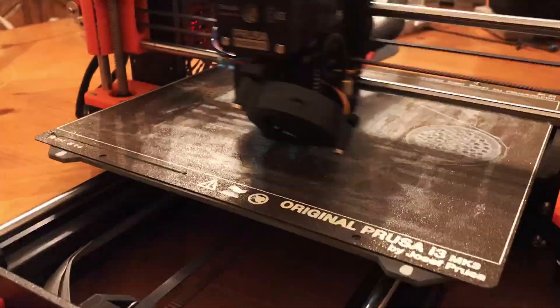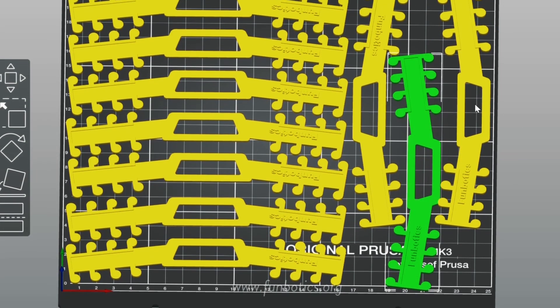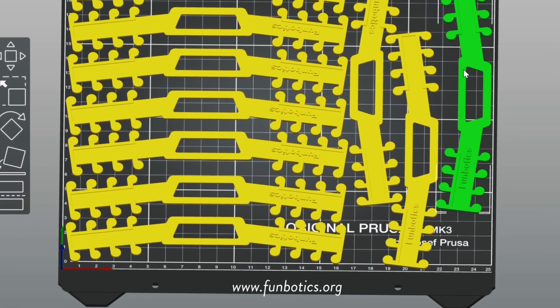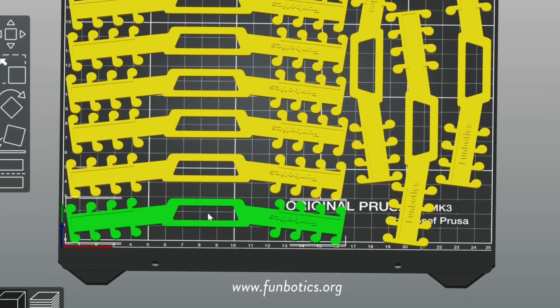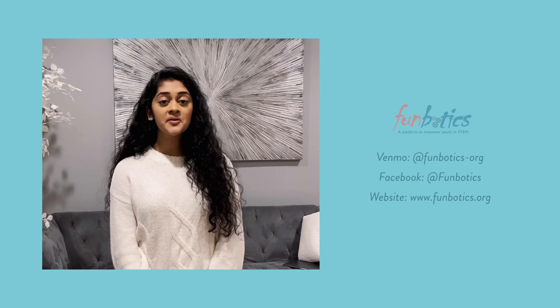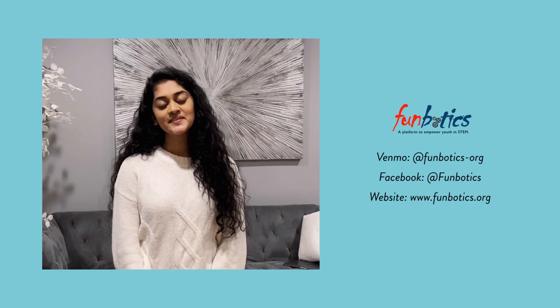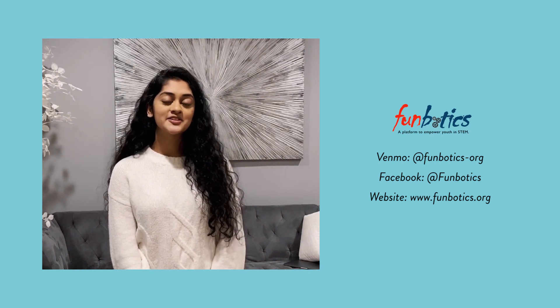Currently, we are able to print 60 masks and 300 ear guards a week. The STL files are available on our website if you would like to join our movement with your own 3D printers. If you're an essential or healthcare worker, please contact us for additional information. Let's stay strong and work together during this pandemic.